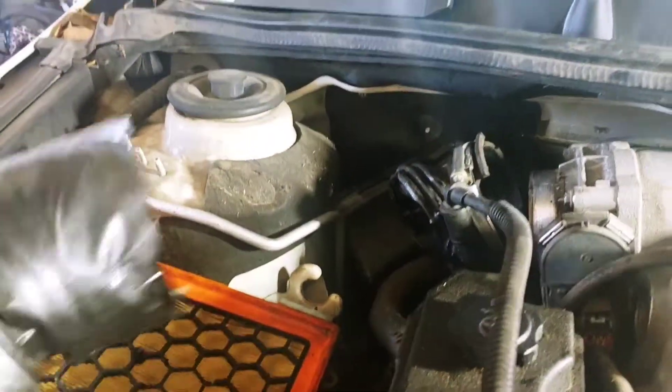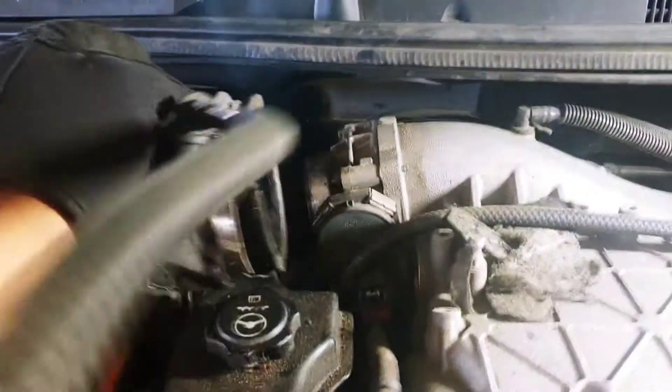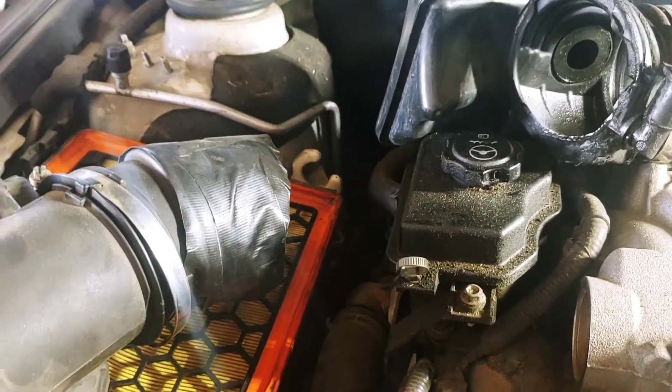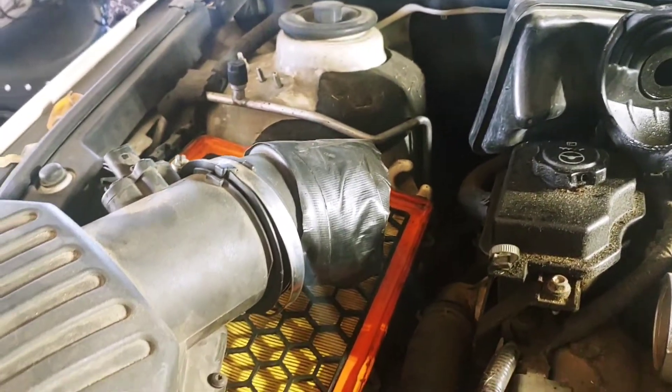Don't do this to your car. If you need a hose — a snorkel hose or whatever — run to the junkyard and pick one up. Don't try to tape it together, because you're going to have a serious intake leak and it's going to throw codes. So just a word.